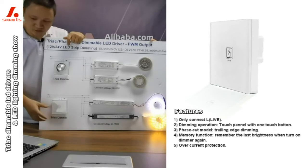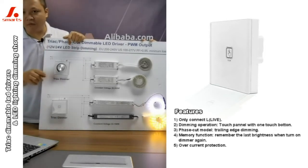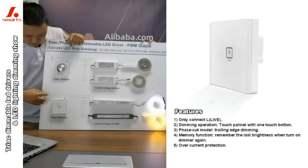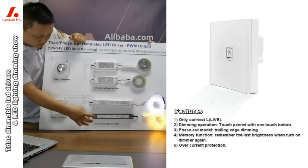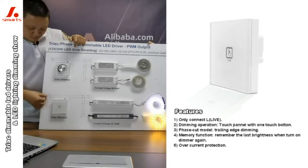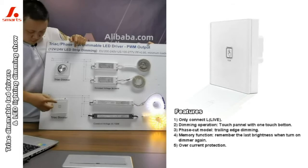The first thing is we only need to connect the left wire to the dimmer first. And the natural light doesn't need to connect to the dimmer, just connect it to the natural part. So it's very easy to do the connection — left wire connects to the dimmer first.